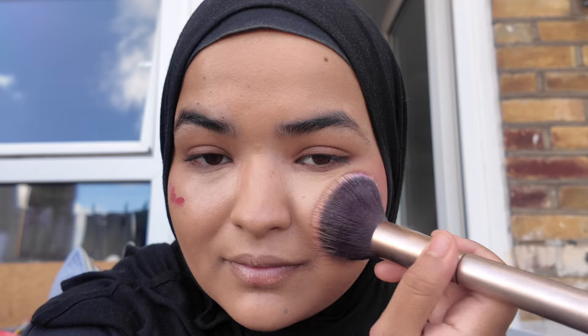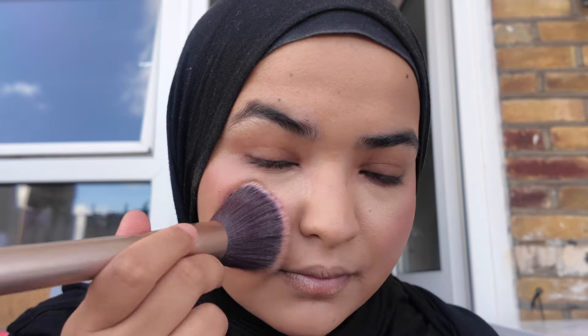The blush blended out effortlessly. This is in the shade Strawberry Cream — it smells so good, it's very nostalgic for some reason. It's really pigmented and I love the finish; I need to pick up more shades.